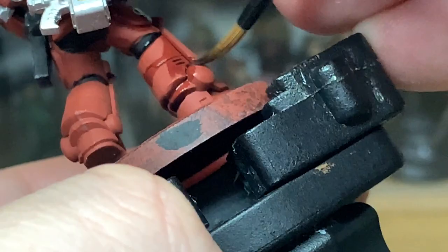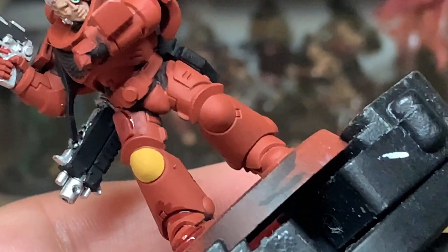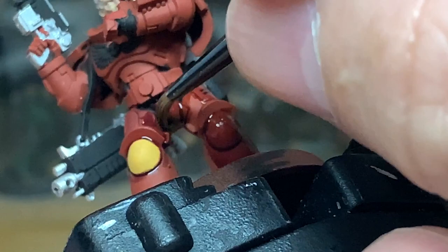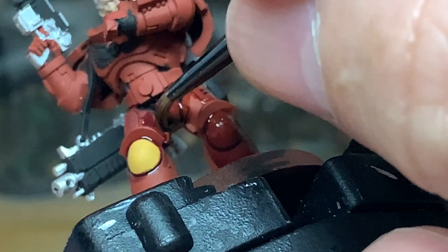Now we're going to shade all the red using Citadel Druchii Violet. You do want to go into all the details here — make sure you get it into all of the recesses. It doesn't matter if you go onto the red too much, you can just lather it on if you want to. I'm trying to be a little bit more careful and get it around the areas I really need it. You can see I've slopped some over the knee, but that won't affect the overall model.